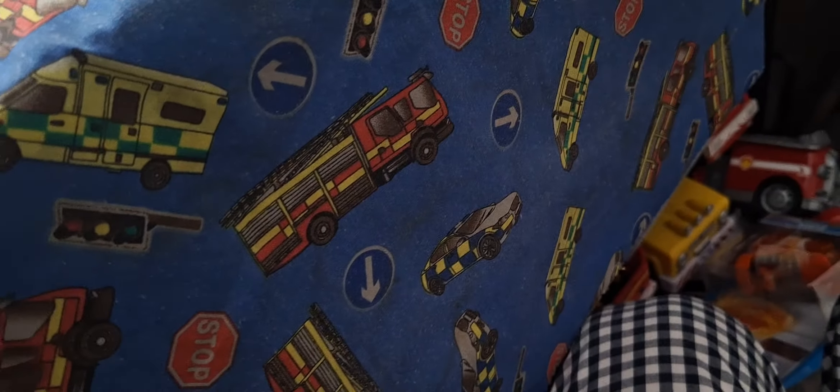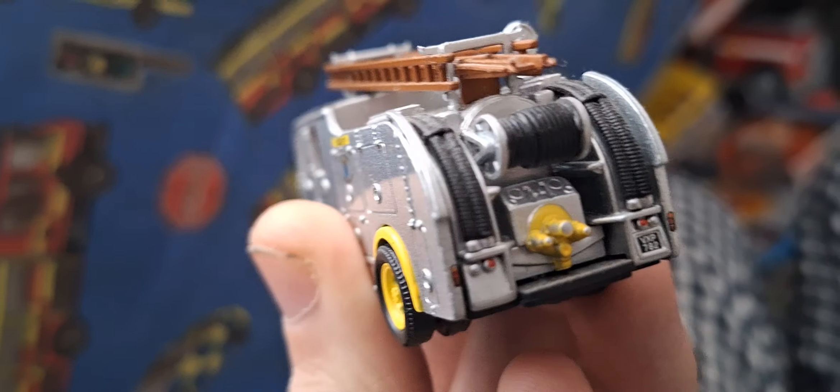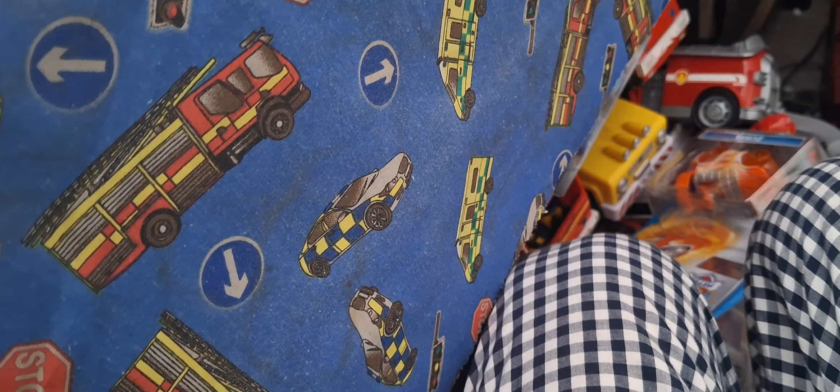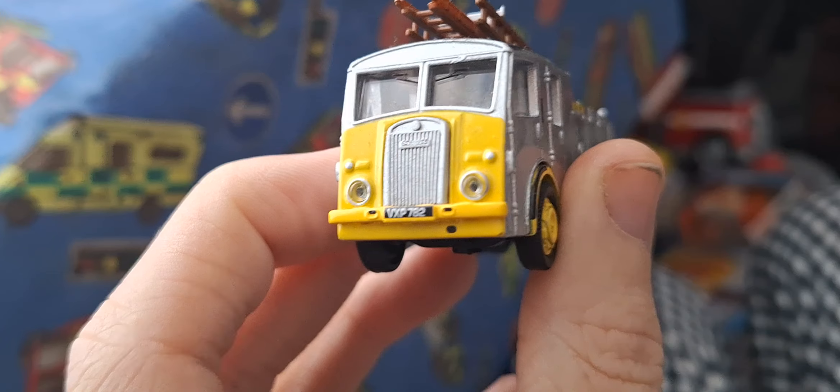I'm sure there must be a light bar on this truck. There's a rear hose wheel — where's the light bar? I don't think they had a light bar, but it's got a yellow front.